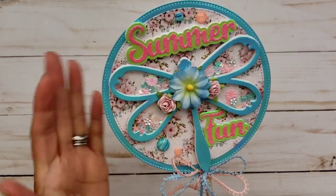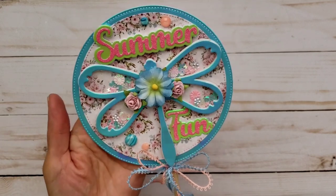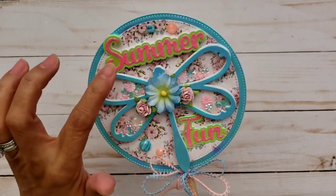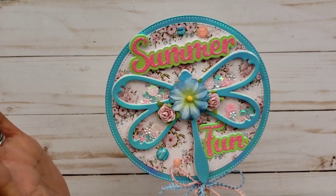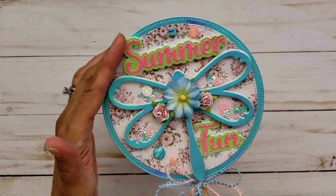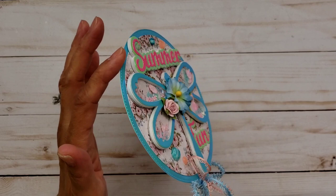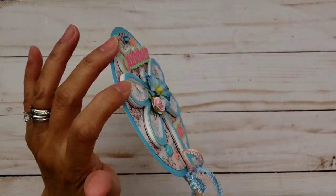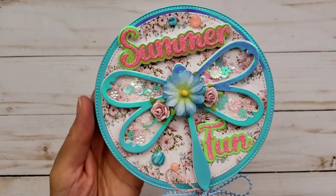I absolutely love this paper for the Dragonfly Shaker. I created this using the floral pattern paper from the Santorini collection — it's so, so pretty, it's one of my favorite papers. There's the 'summer fun' that I had shared with you guys before, but I finally used it on my project. I was determined to use these words on my project — they are popped up on foam. And of course this one is popped up because it's a shaker and I did put some shaker bits in there.